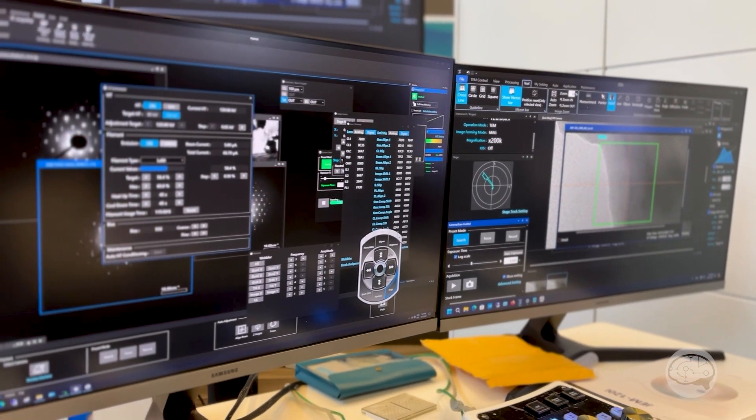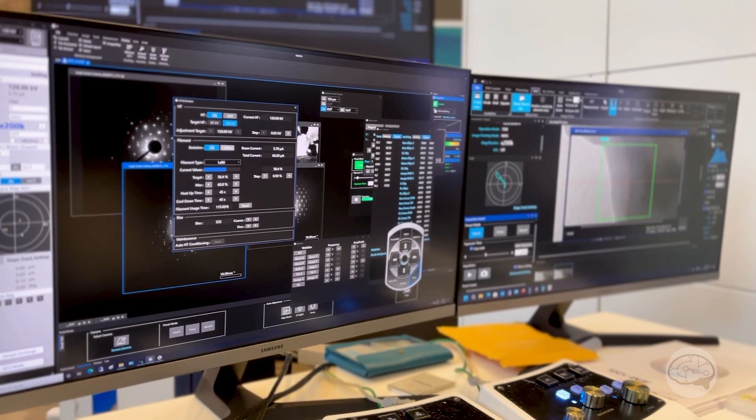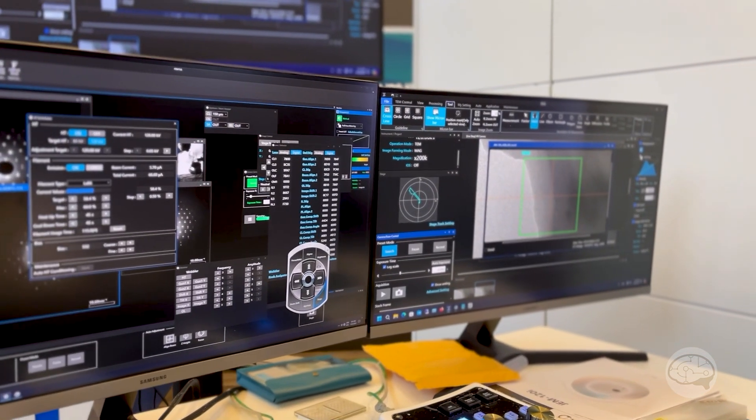All the apertures are automatic — you don't have to manually adjust any of them. It can handle EDS, STEM, dark field imaging in STEM or bright field. Very simple to do. The detector is automatically inserted when you go into that mode, and then we can look at the diffractogram to align it. It's a very nice, lower-cost analytical tool.